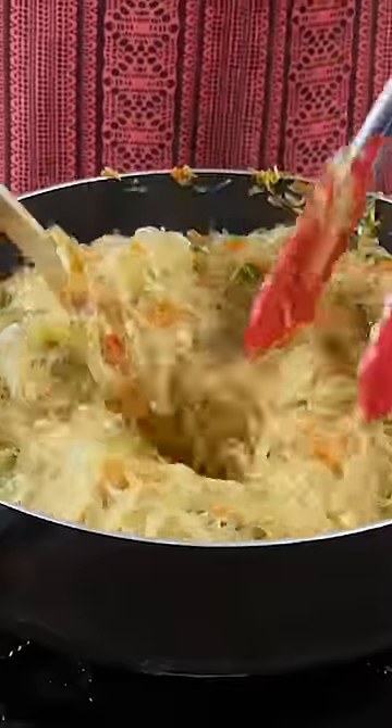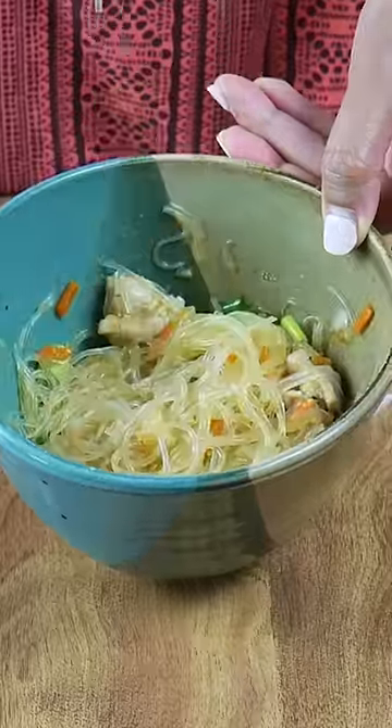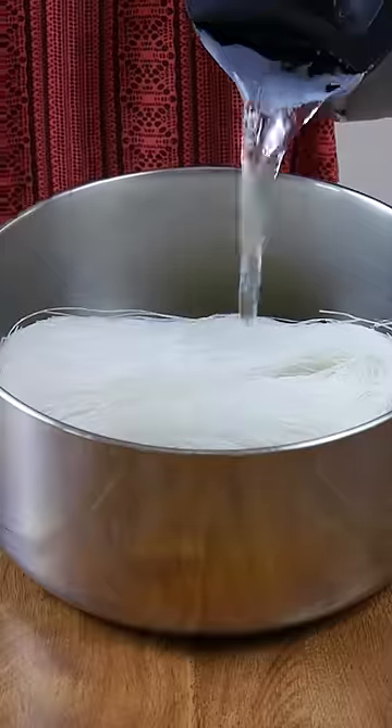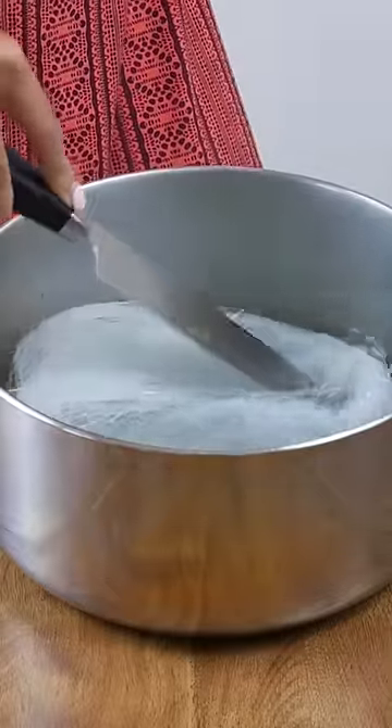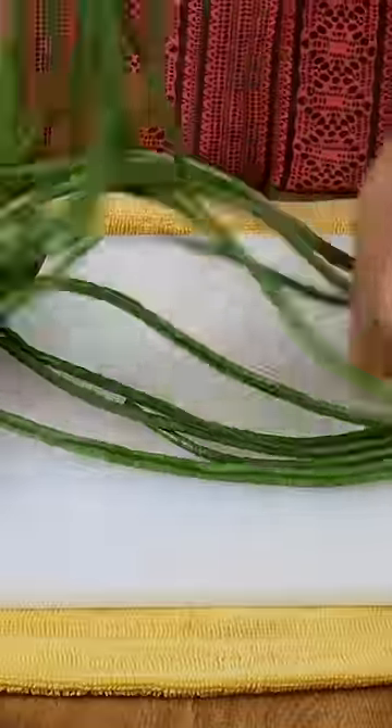In this noodle series, I have to show pancit, which are Filipino noodles that so many people love and rave about. The way I make it is not traditional, but when I served it during our family party during 4th of July, my dad told me it was probably the best pancit he's tried.